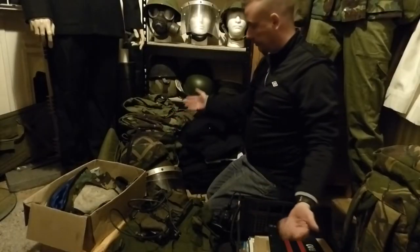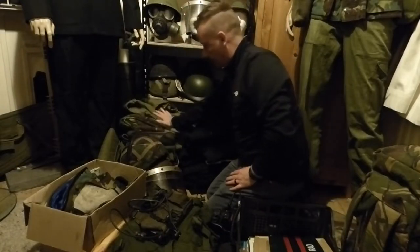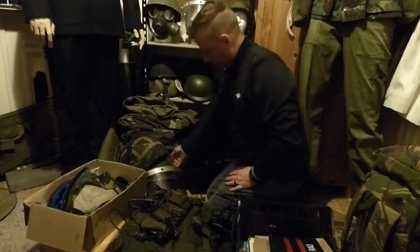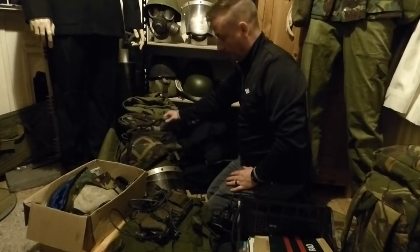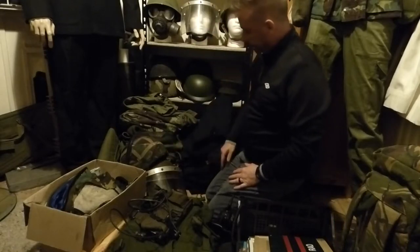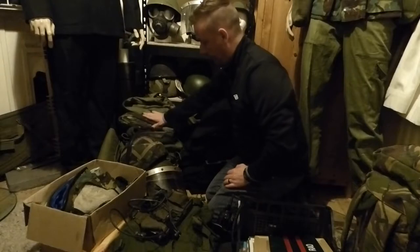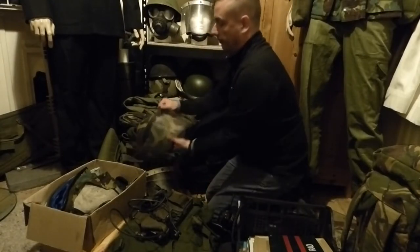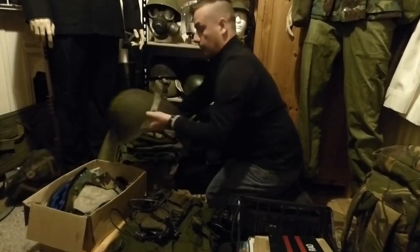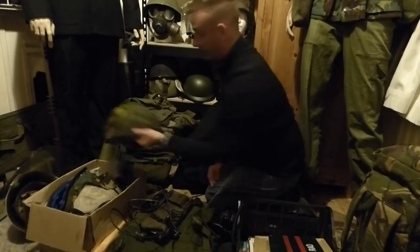Right, as you can see, here's the collection. We have RUC uniforms, we have everything from 68 pattern — we have 60s, 70s, 80s — RUC both and army uniforms with UDR. We have Mark VI public order helmets, Mark IV public order helmets, and regular Mark VI helmets.